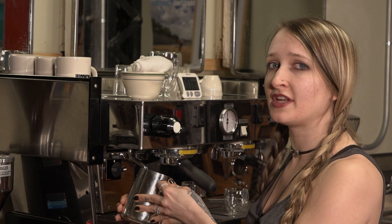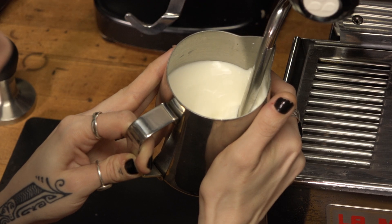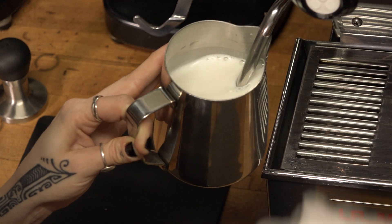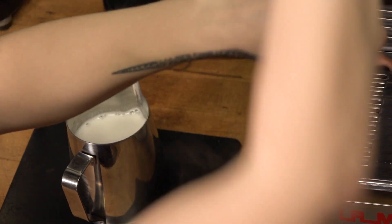This is gonna continue gently and quietly only until it's a little bit warmer than the temperature of your hand. At this point we're gonna lift it up — it's gonna make a whirlpool and it won't be quite as loud. Continue that whirlpool until it's hot to the touch and then stop your steam wand. Grab your milk rag, wipe, and purge the wand of any remaining milk in there.